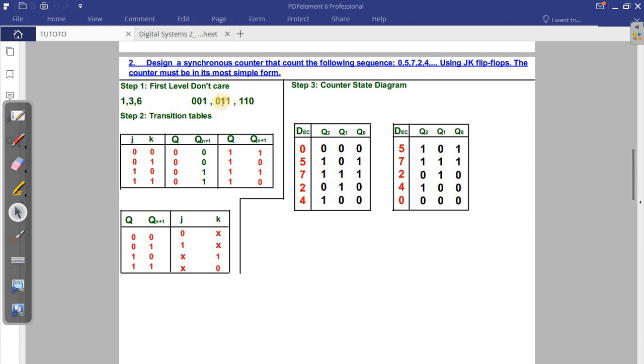After identifying the don't cares, you move to the second stage: the transition table. You can memorize the transition table because it doesn't change for any sequence they give you. The most important table is the JK flip-flop transition table, because it's the one that will help us fill the K-map. In another video I'll explain step by step how we derive this table.